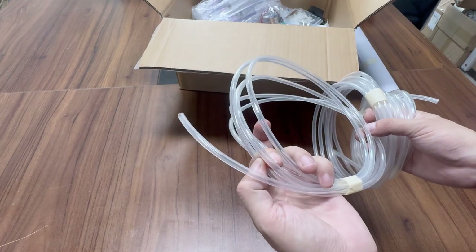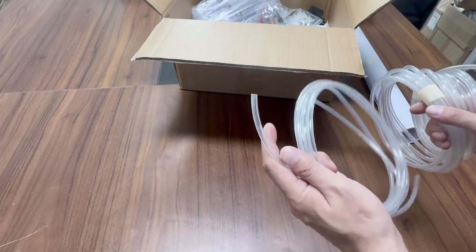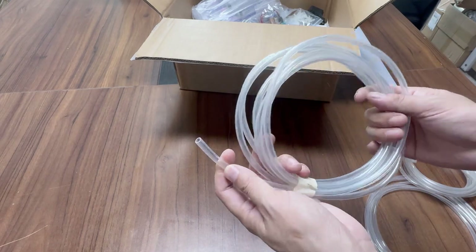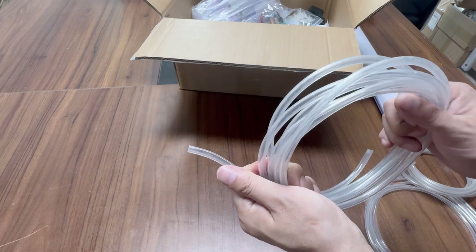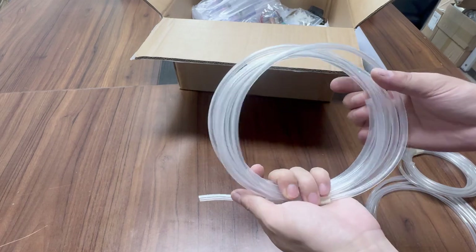This tube connects from the sub-ink tank to the print head, used for backup — size 5×3. This one connects from the big tank to the sub-ink tank — size 5×4. The side tube is 6×4 diameter, used for backup.